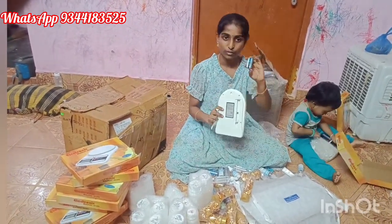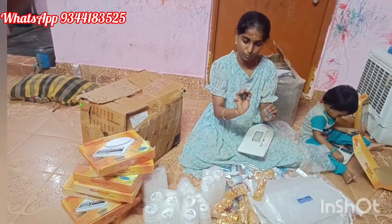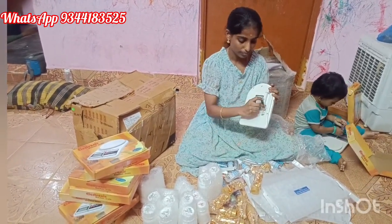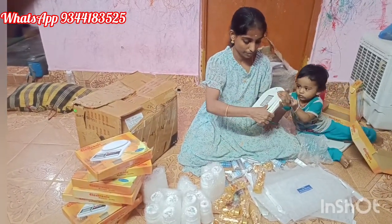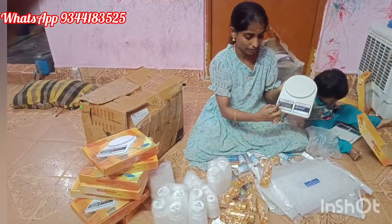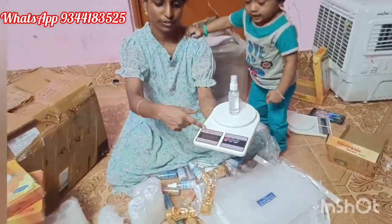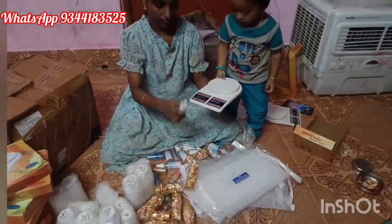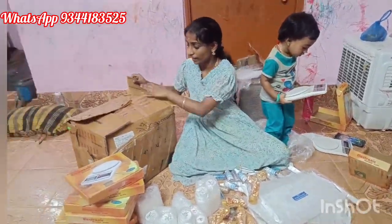We have to use the battery — we have two batteries. We use the weight machine and the measuring cup. We can use the weight machine for a long time.